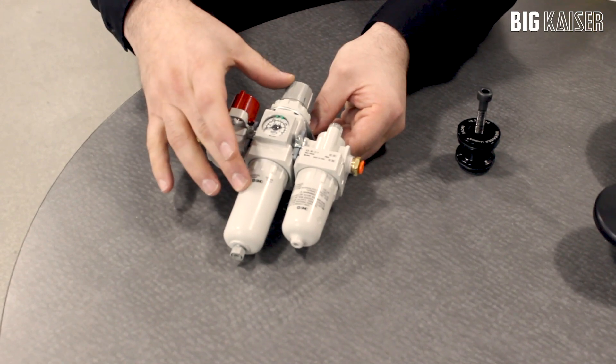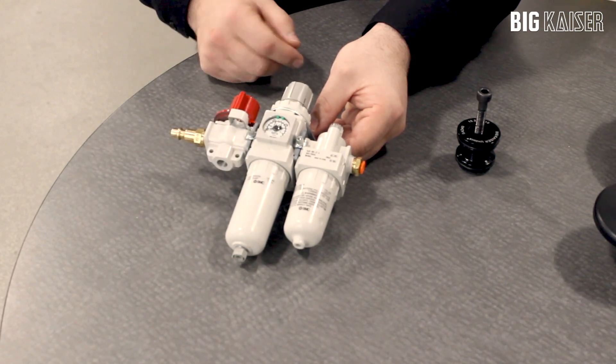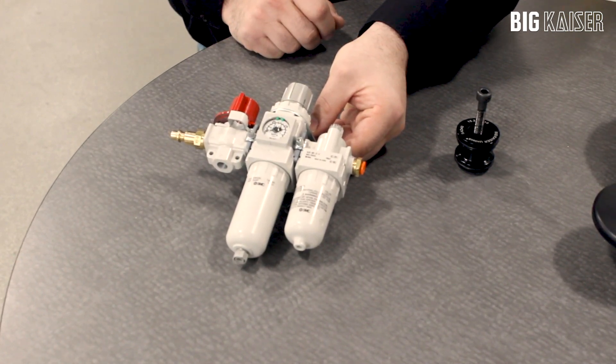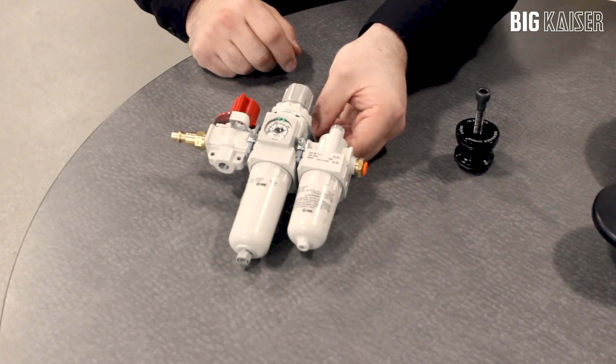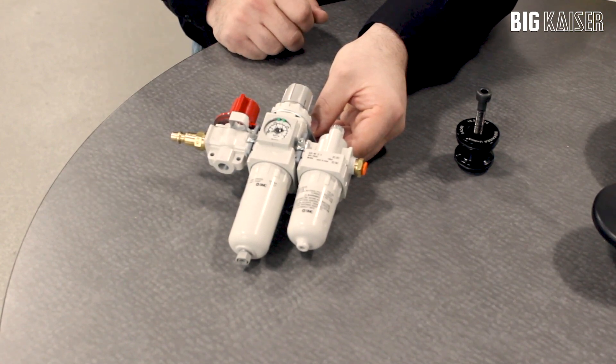The filter regulator unit combines both cleaning of the air and controlling the output pressure to the Unilock system. The shutoff valve is used to turn on and turn off and safety lock out the air input from the main supply.